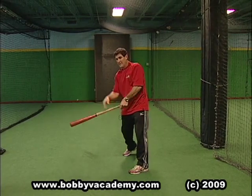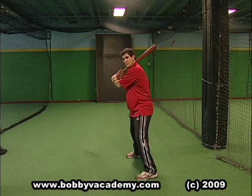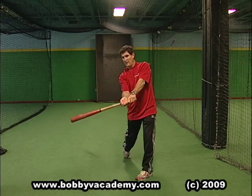Deliver the bat to the zone in here, not out here. A lot of you guys want to make this your first move and then try to hit the ball out in front, and everything collapses — your whole body comes like this.